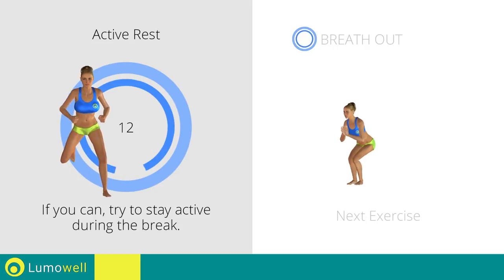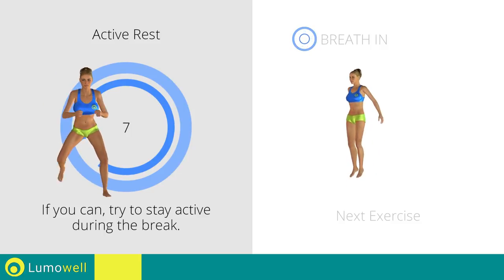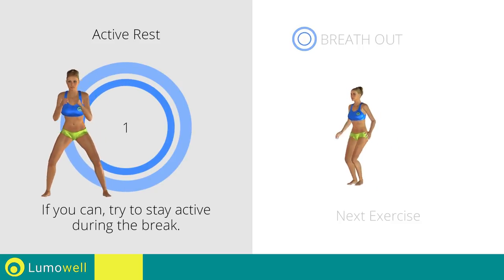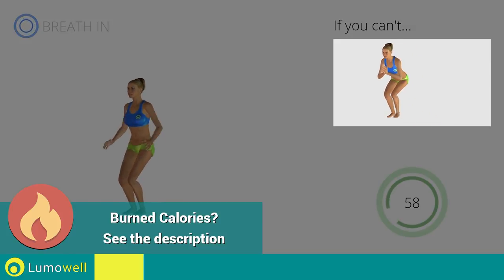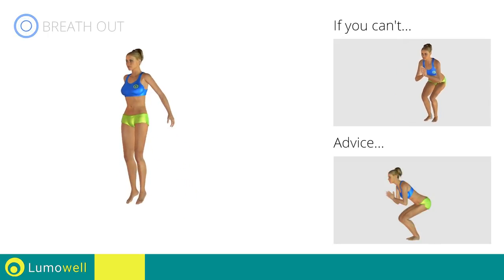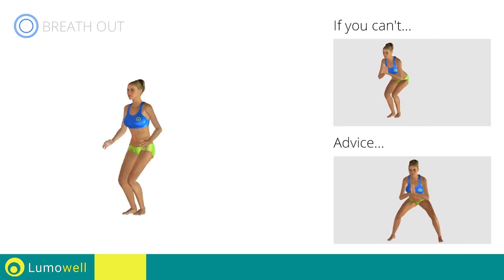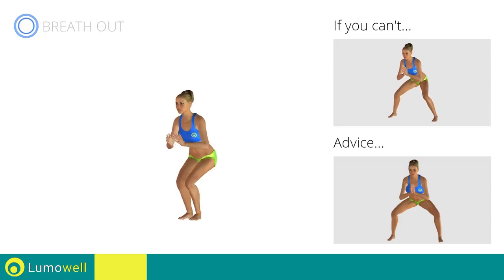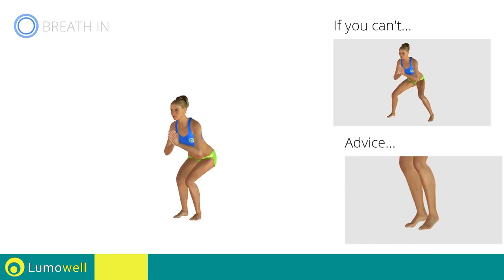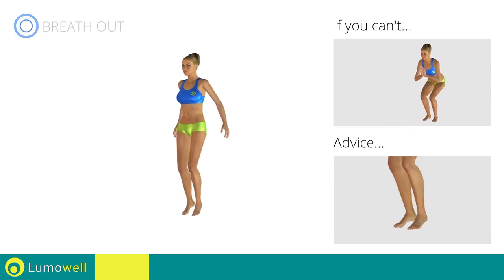Next exercise: sidestep squat plus jump. 3, 2, 1, go! If you can't, do not jump. Be sure not to exceed the tip of the foot with the knee. Don't turn your knees inwards or outwards — keep them constantly in line with your toes. Avoid hard impact with the floor. Remember to rest your toes on the ground when you descend to lessen the impact and protect the spine.